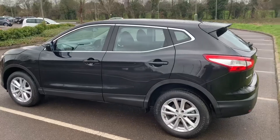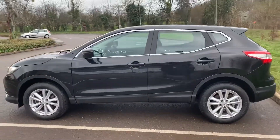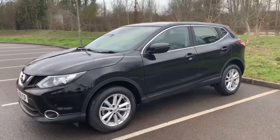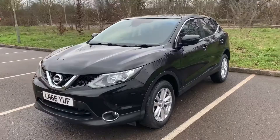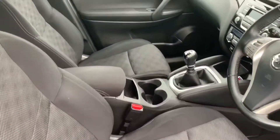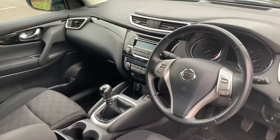We're going to work our way back around to the front of the car and then hop in and run through some controls on the inside. Now that we've done a full circle of it, you can see it's in excellent condition the whole way around. There's plenty to run through on the dashboard, so let's hop in and do that now.